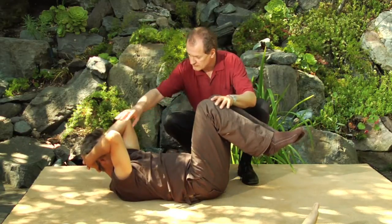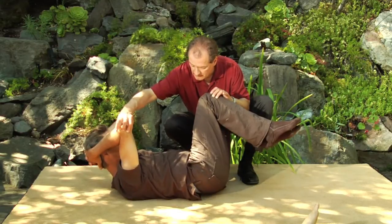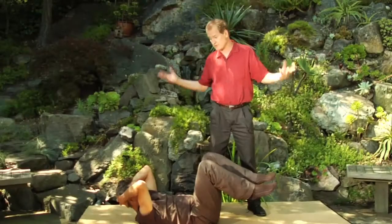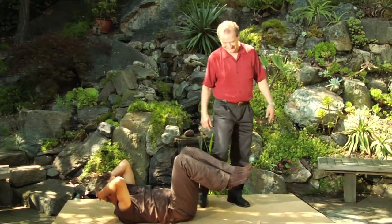Very good. Can you feel that difference? Yeah. And it's a different use of the abdominal wall — much more control is required, which means more muscle fibers. It's harder in a good way.